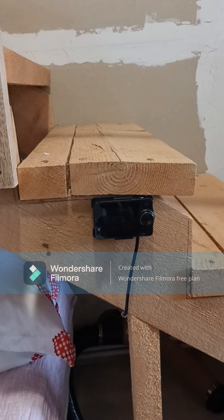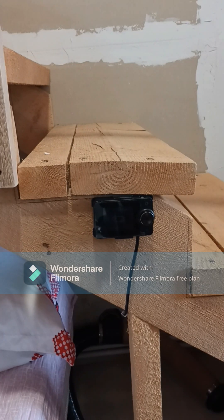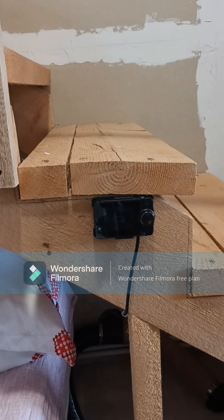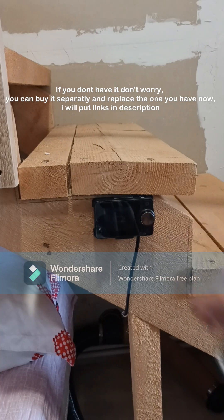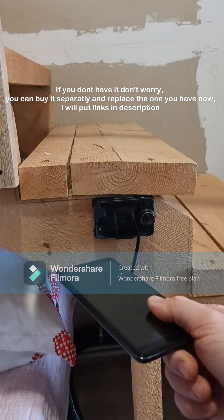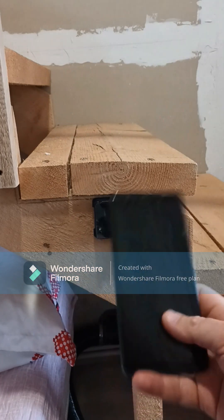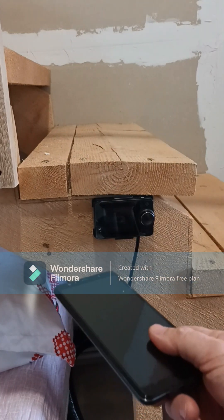In this video I want to show you how you can control your diesel smart heater with your phone from anywhere in the world with Wi-Fi. You will need to have this type of controller that has Bluetooth connection on it, and one old smartphone that you don't use anymore. This one will always stay near the controller, connected to power and the internet.